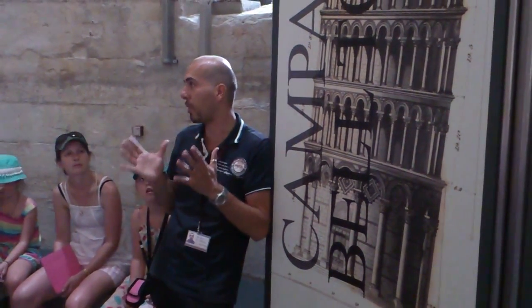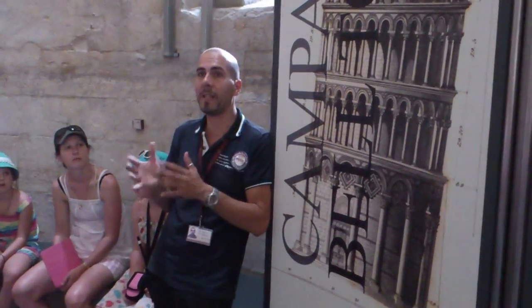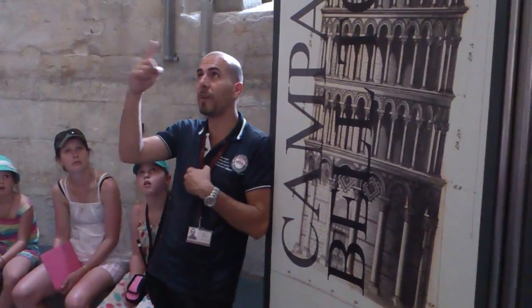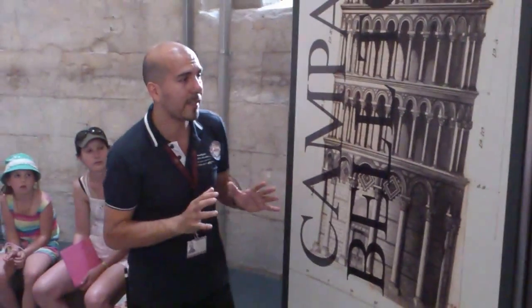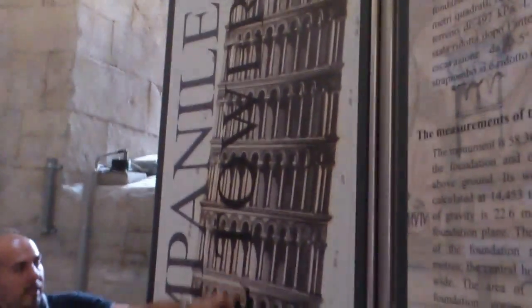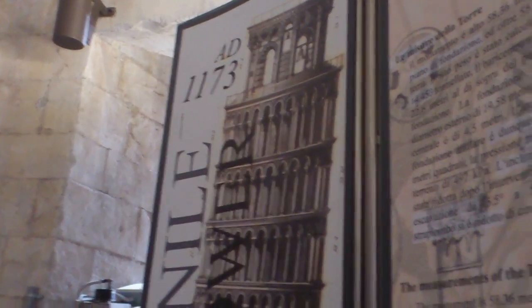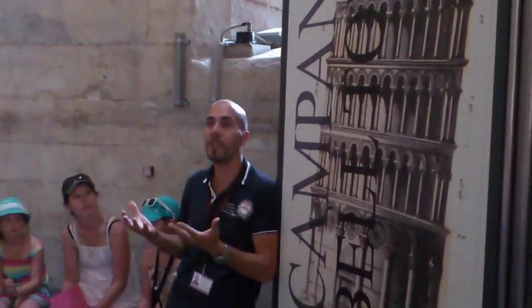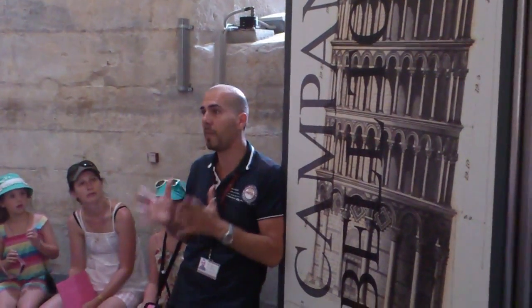Here we are in the empty core of the tower. There is just one staircase with about 270 steps that rises around the tower's empty core. The tower is divided into 8 levels: the base, 6 open galleries ornamented with several small columns, and the Belfry on top with 7 bells — corresponding to the 7 musical tones — that ring in the morning or on Sundays, because the Leaning Tower is the bell tower of the Piazza dei Miracoli.